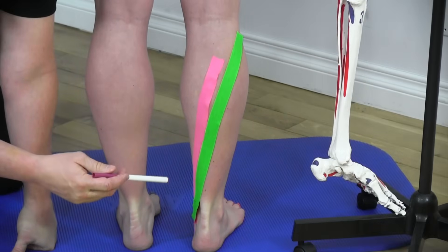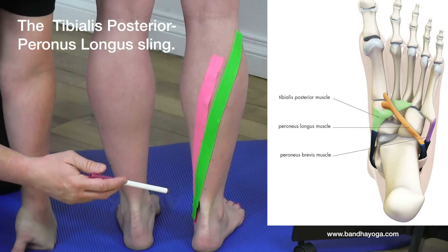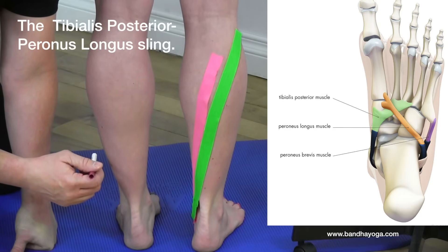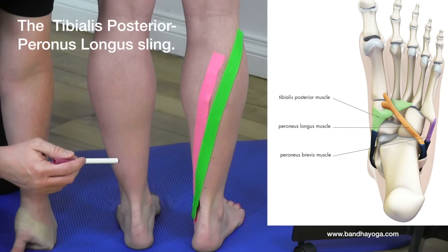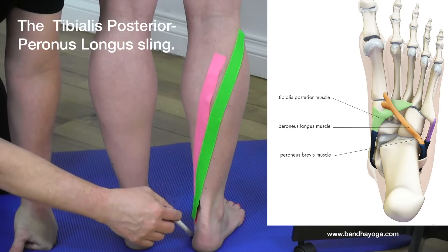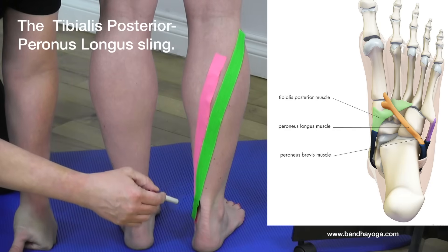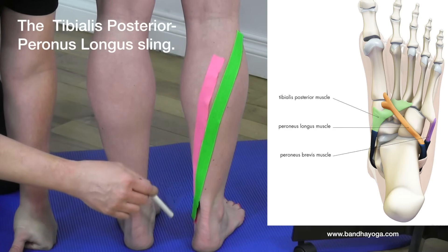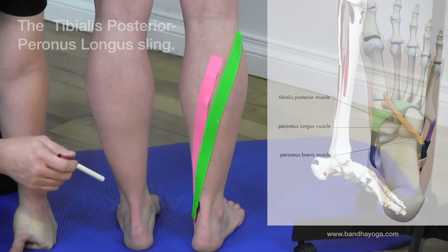An interesting point: the tendons of the tibialis posterior and a muscle on the lateral side called the peroneus longus come from opposite sides. One is on the outside of the calf, one on the inside, and together they form a sling under part of the foot that acts as a crucial support for the arch.